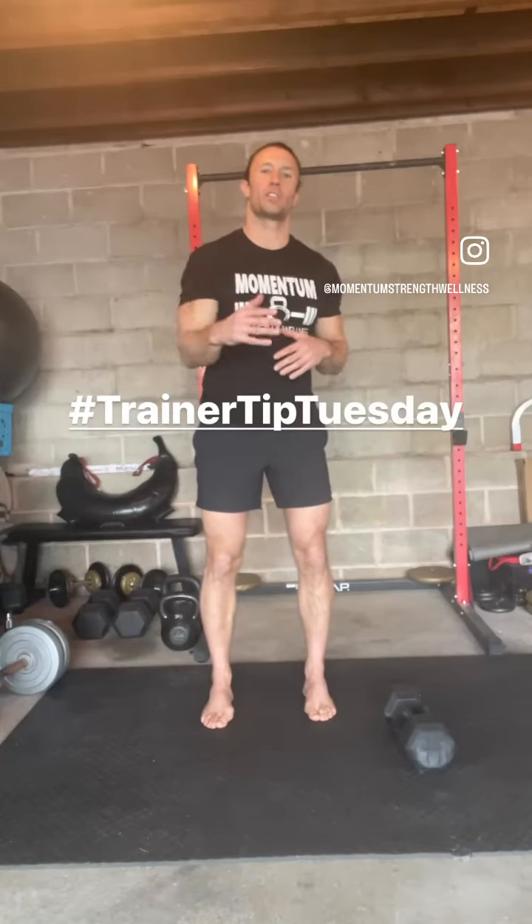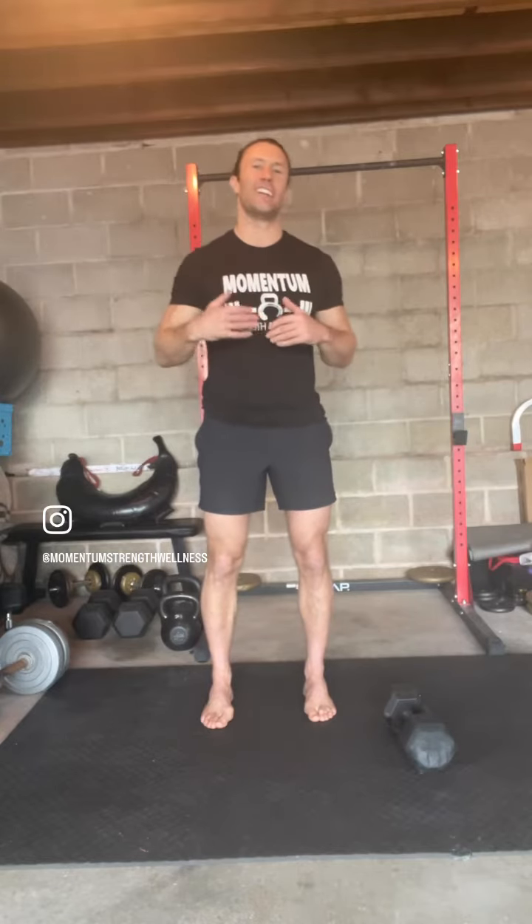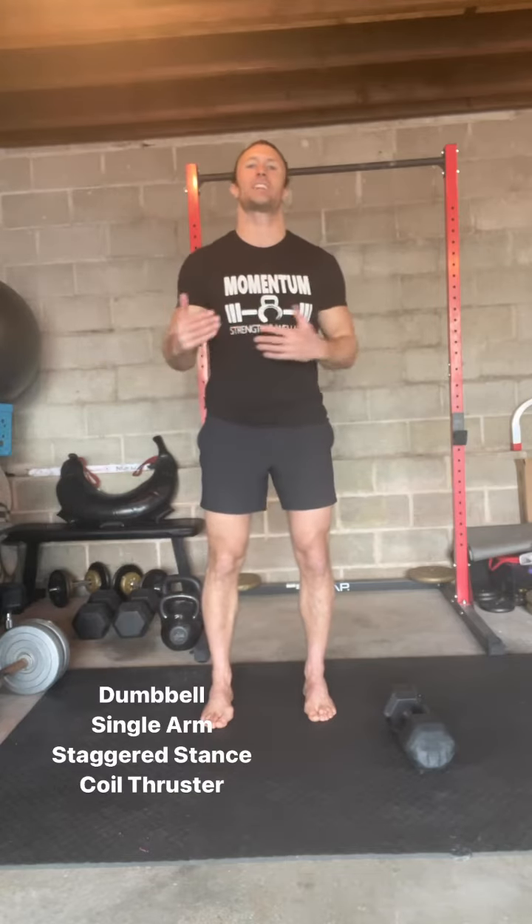All right, so real quick, we're going to talk about the staggered stance single arm coil thruster. I know it's a long name — I just want to try to be descriptive so that you can figure out exactly what we're doing.